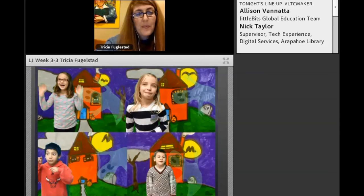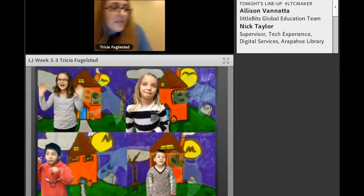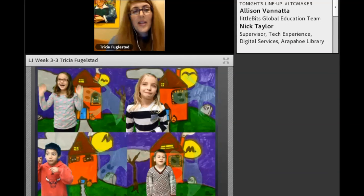We also used the green screen app — the same one from the movement-over-movement project — and had them get up in front of the camera and talk about why their spooky landscape was spooky, with the ghost animating in the background as they spoke.